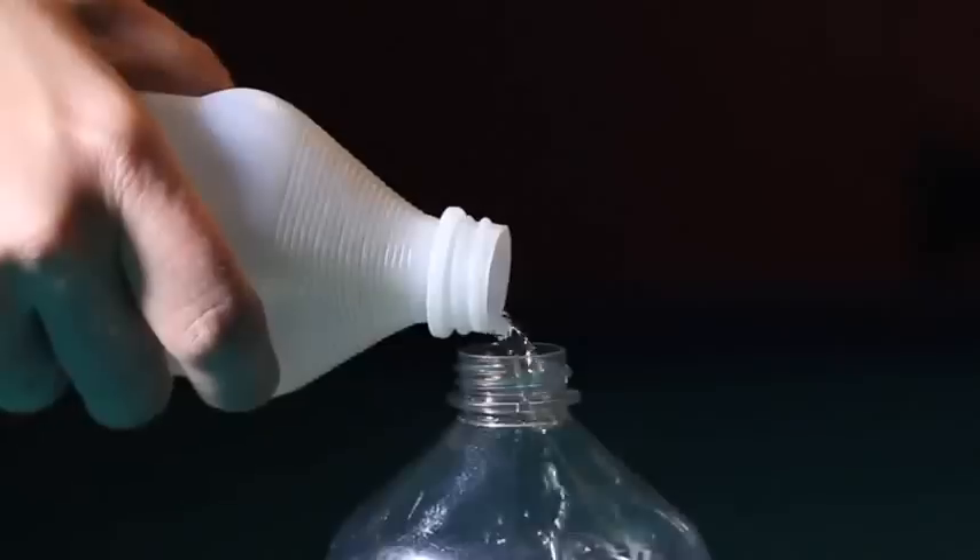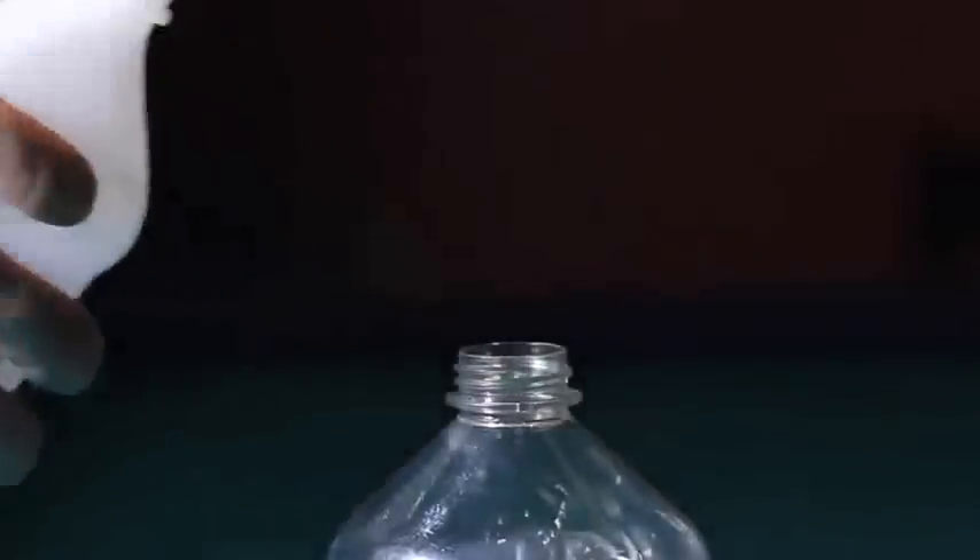To make our own clouds, all we need is a bike pump, some rubbing alcohol, and a plastic bottle. Pour just a little bit of alcohol into a plastic bottle.